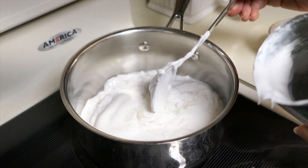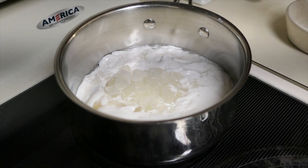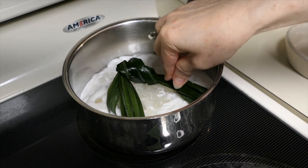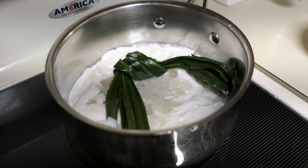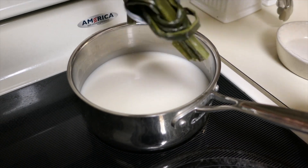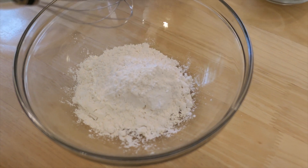Mix the coconut milk with about 90 to 100 grams of rock sugar and also the pandan leaves. Bring to a boil until the rock sugar is completely dissolved in the coconut milk. After about 10 minutes it is all nicely done. Now we are ready to mix the flour together.